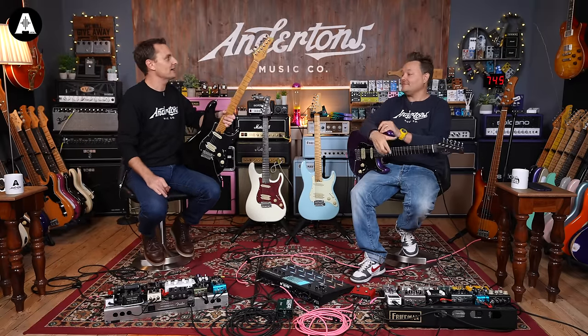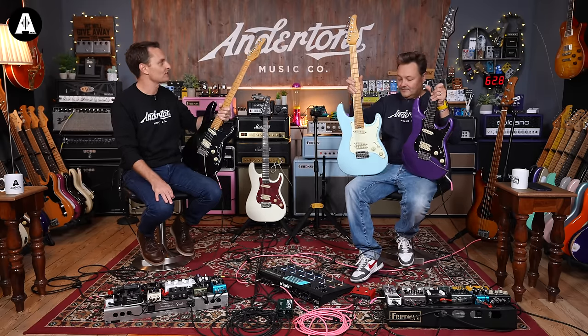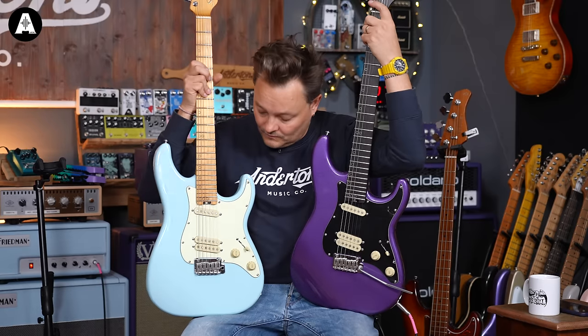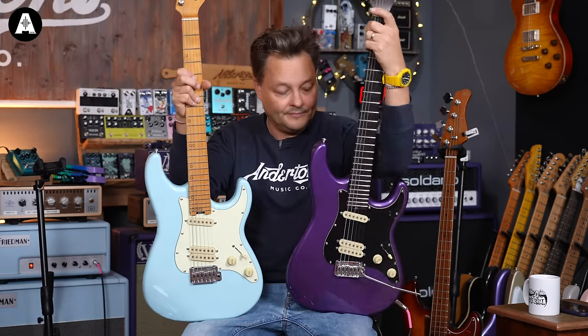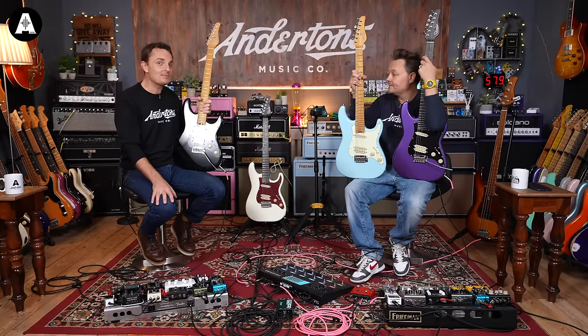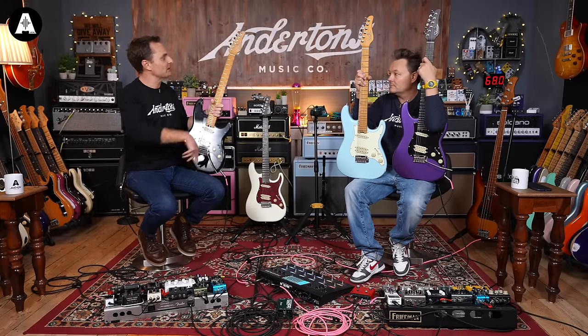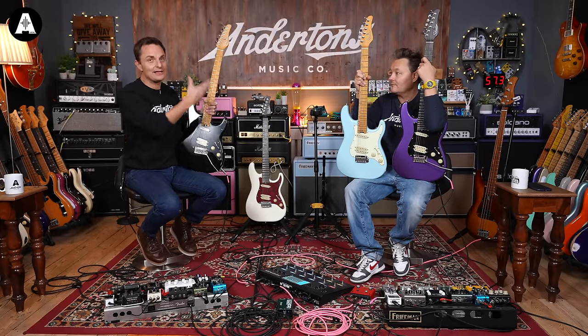Schecter — we all know and love Schecter. Having a real renaissance, I think, over the last 10 years or so. One of the original Californian mod-shop guitars. Possibly better known for some of their more metal-style guitars, but they have heritage in doing very classic guitars — Mark Knopfler.